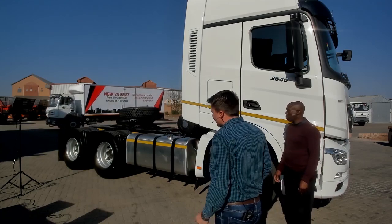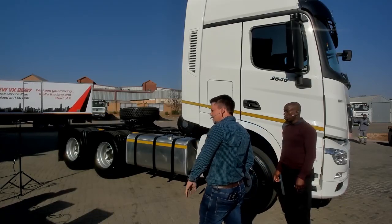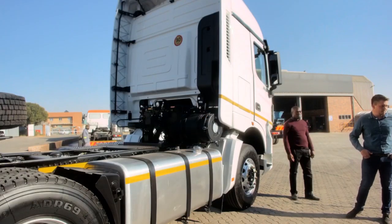Back axles you have your single reduction high point axles. You have your 700 litre aluminium tank, it comes standard as well. You can either choose steel rims or optional aluminium rims front and back.